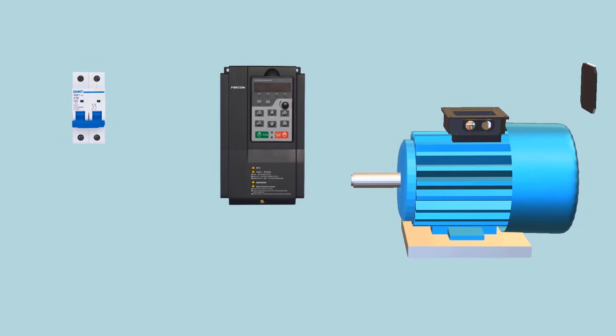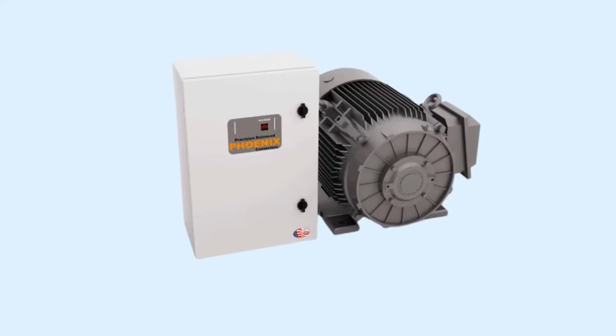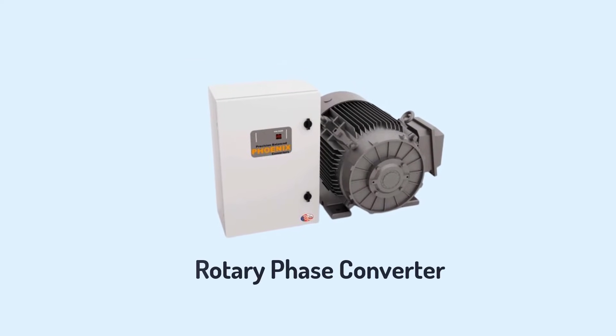The advantages of using a VFD instead of the capacitor method include: easy operation, best performance with greater efficiency, elimination of rush current during motor startup, and smooth startup overall.